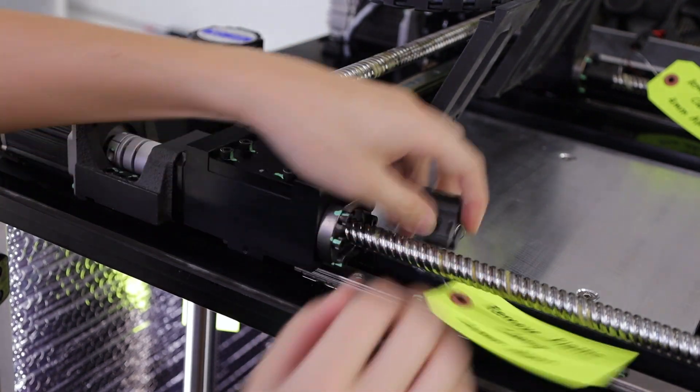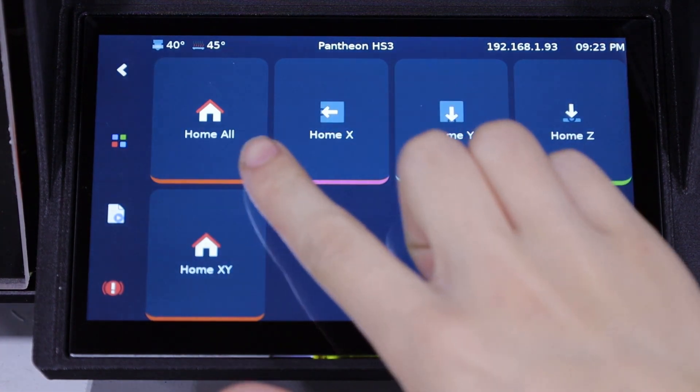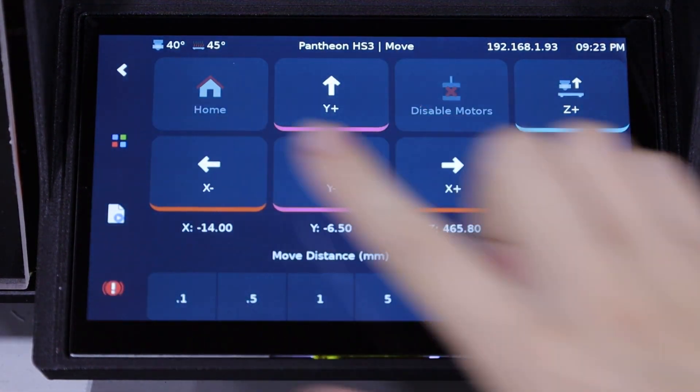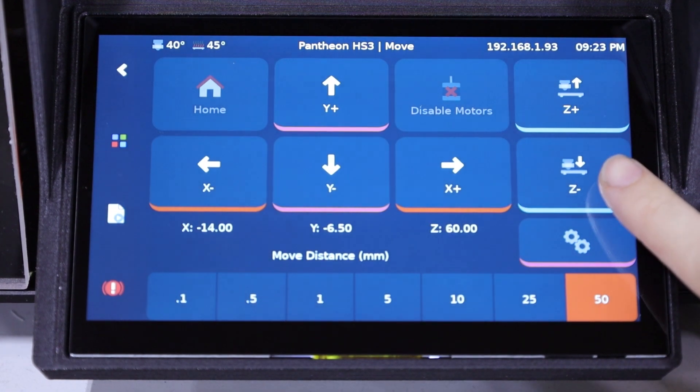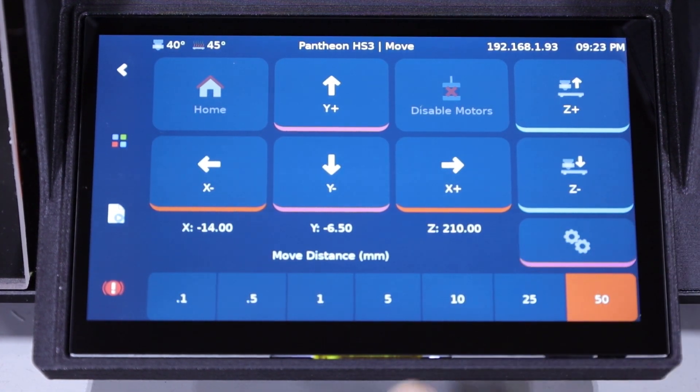Use a 4mm allen to unscrew the clamps and unclip them from the ball screw. Next, we'll be lowering the bed. Using the front screen, navigate to Move and then select Home, then Home All. Once the machine has stopped, return to the previous menu by selecting the back arrow. Press the Z minus button until the axis has gone past 200mm as indicated.